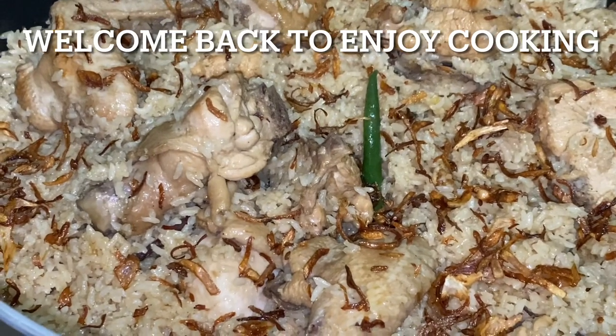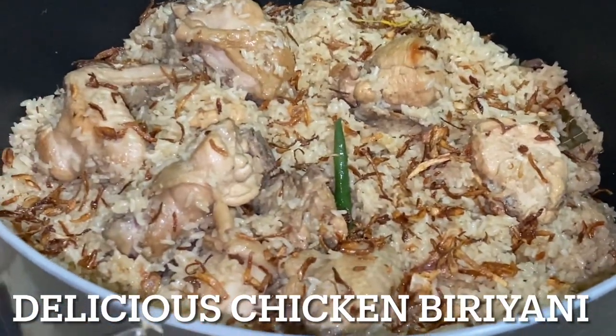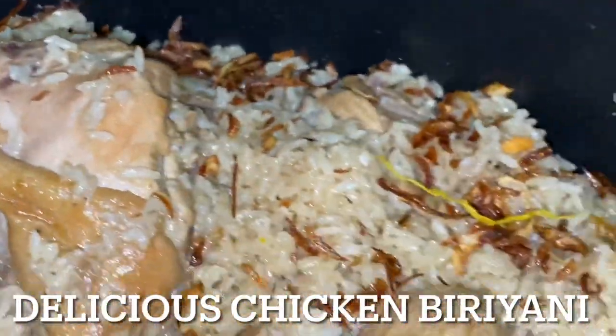Hi everyone! Welcome back to my another recipe. Today's recipe is chicken biryani. It's not just a packet of biryani. This is our 30 minutes recipe.